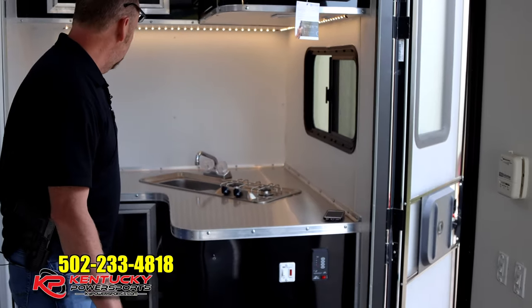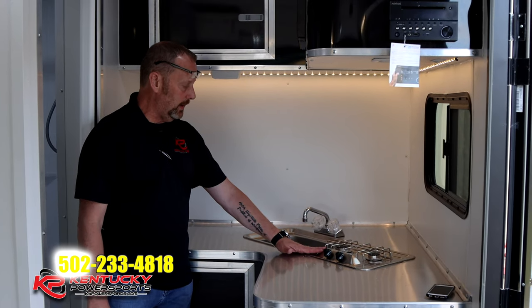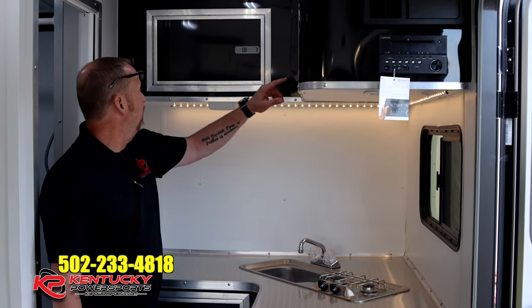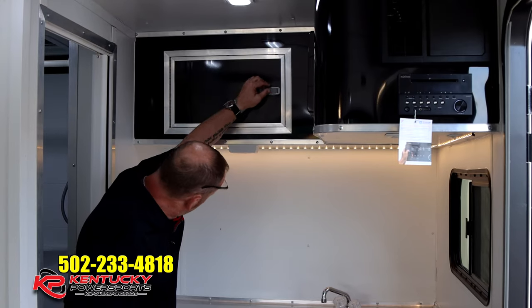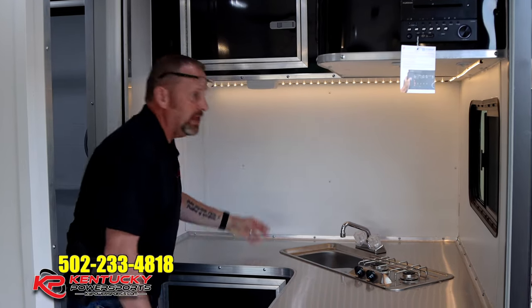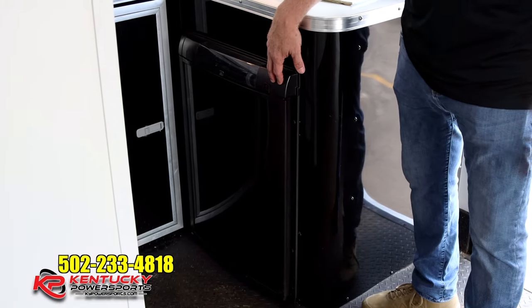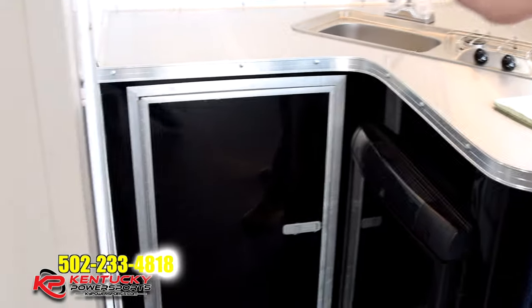Coming up closer, you've got your standard RV single-well sink, a two-burner stove, a microwave, overhead storage, more receptacles, and a GFI receptacle. On the front kitchen model you also have a mini fridge.